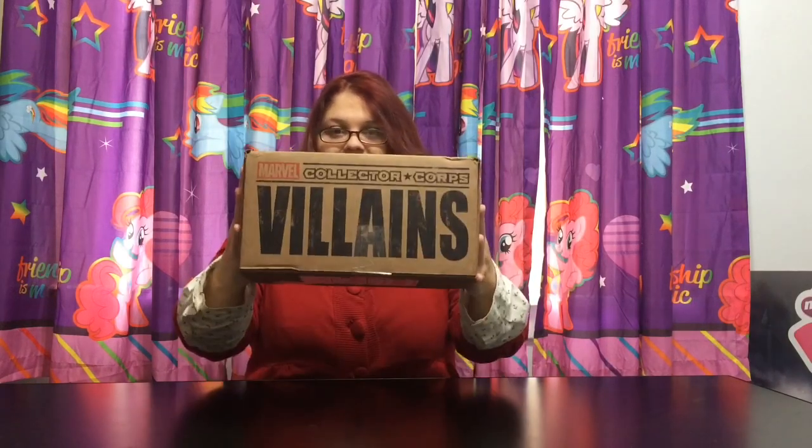Hey everybody, it's Blue Ducky and today I got my Marvel Collector Corps box. I'm really excited about October's theme because it's villains and they have this awesome artwork of Venom from Spider-Man on the top. I can't wait to open it up and see what's inside.